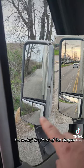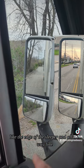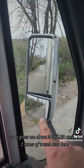The bottom mirror I'm seeing the front of the sleeper, like the edge of the sleeper, and all the way down the line, so it gives me about two and a half, maybe two lanes of travel over here.